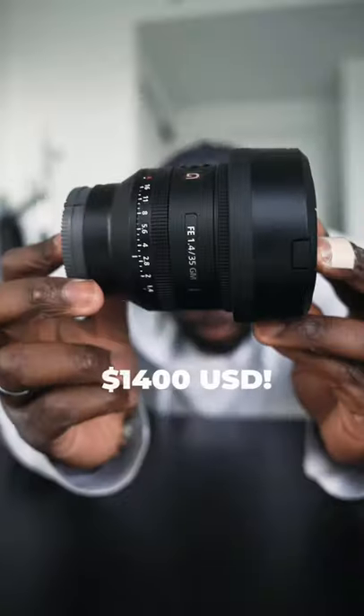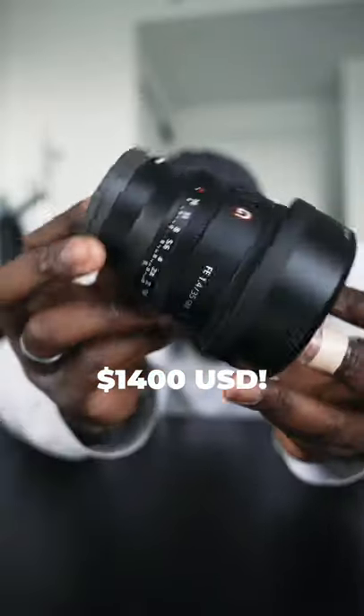The next one is the 35mm G Master. Now I don't recommend that everybody goes and spends the money that it requires to get a G Master lens — any 35 will do — but I do like the 35mm focal length. A lot of the fitness videos that I shoot are shot on this particular lens. It's great for portraits, super sharp, really nice detail, and I have nothing but good things to say about the 35mm.